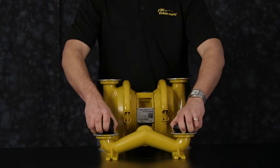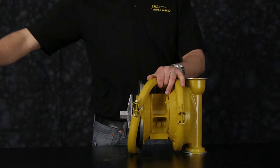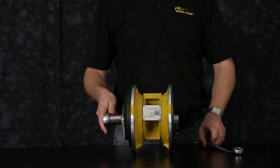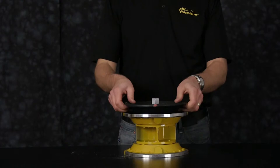Now remove one clamp band assembly. To remove the outer chamber, set one outer chamber aside. Remove the clamp assemblies and remove the opposite outer chamber so we can remove both diaphragm assemblies. You may get one diaphragm assembly and one diaphragm assembly to the rod. Go ahead and set aside for later rebuild.